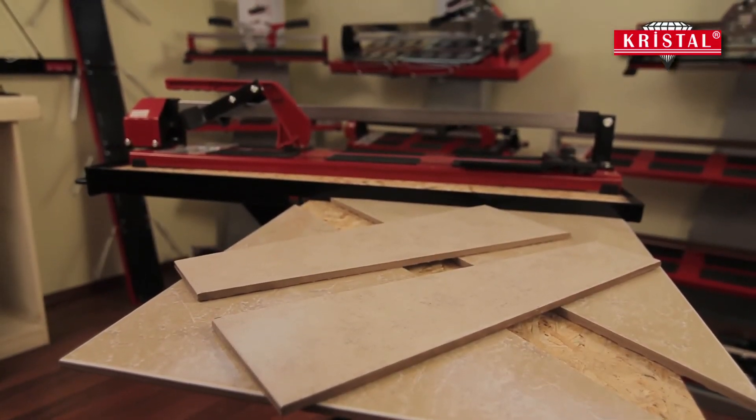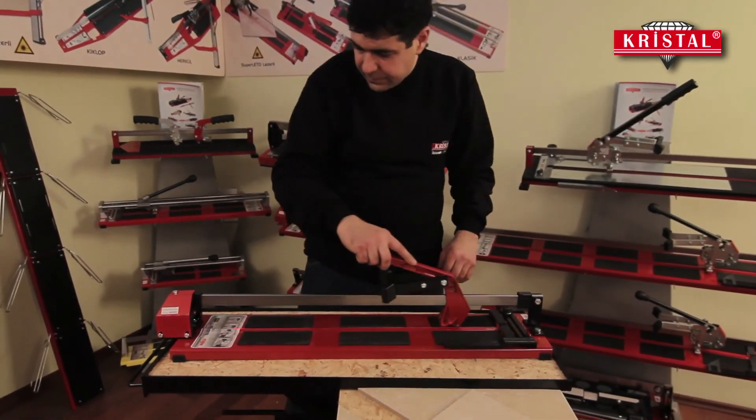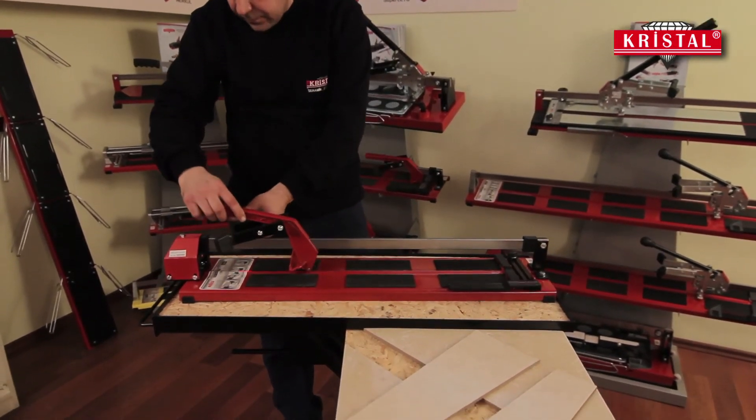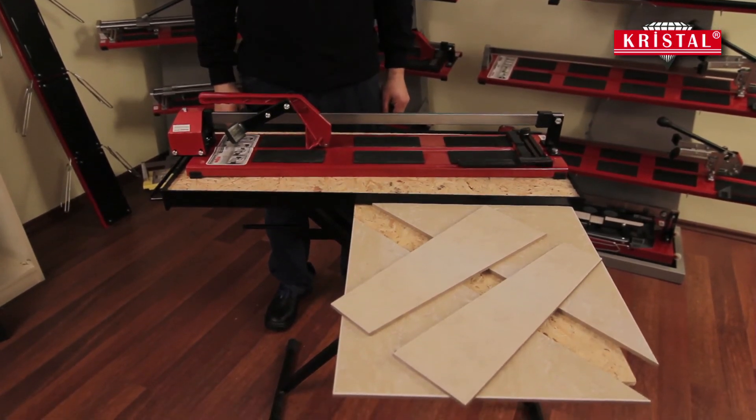Now you have joined the professionals who work successfully in various countries of the world as a Cristal user. You can confidently use Cristal ceramic tile cutters, which bring economical Turkish quality with technology.